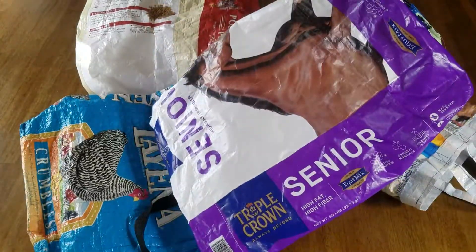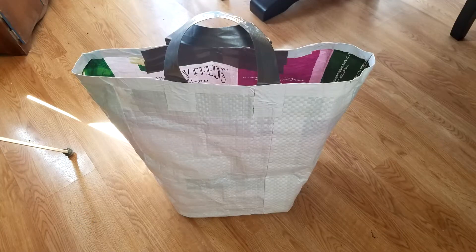Howdy folks! Today I'm going to show you how to make a shopping bag out of a feed bag without any sewing. So let's get started!